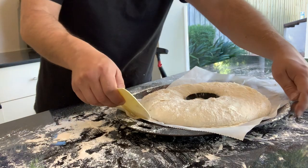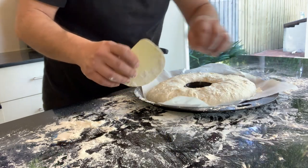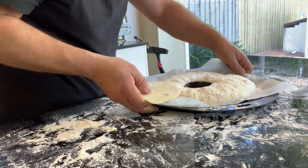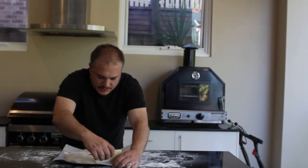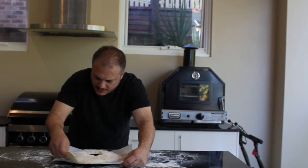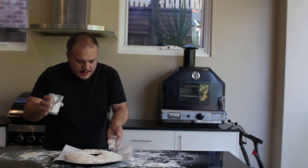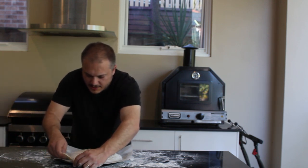The oven is now ready and here's how the ftira is looking — it has risen a bit. What I like to do is get one of those egg rings, the heatproof ones, and put that in the middle to help keep that nice circle ring. I'll put some flour on the scraper and, similar to when we were doing the Maltese bread, go around and tuck in the edges a bit. You really want to get a nice curvature on the edge of this bread.